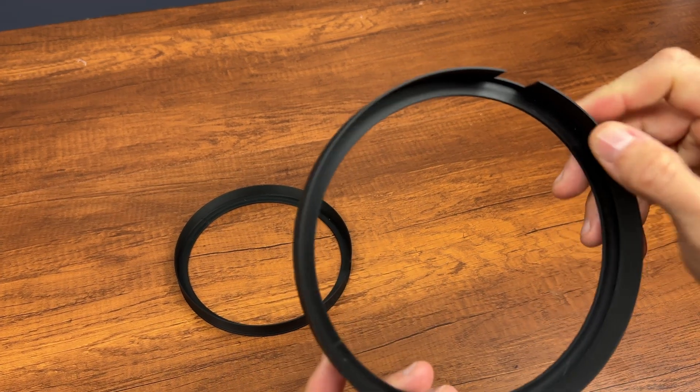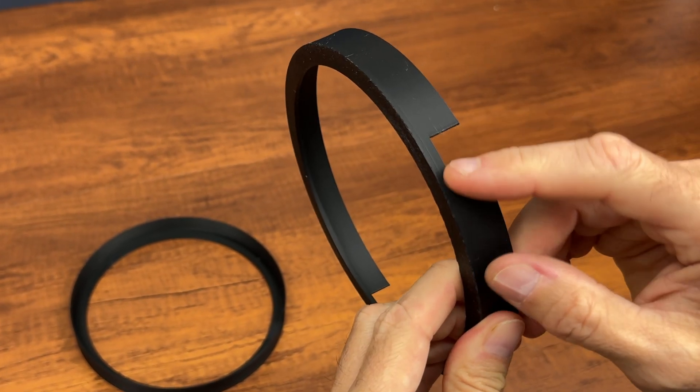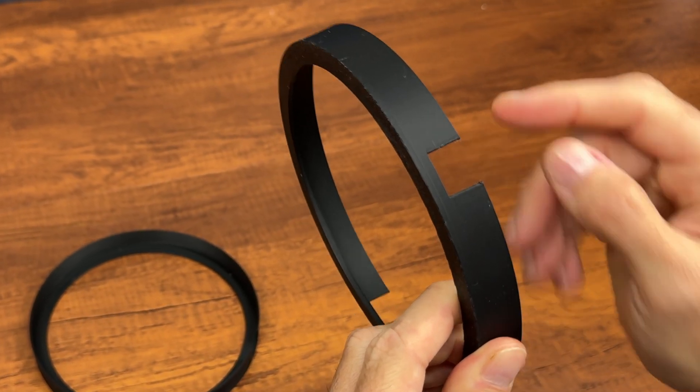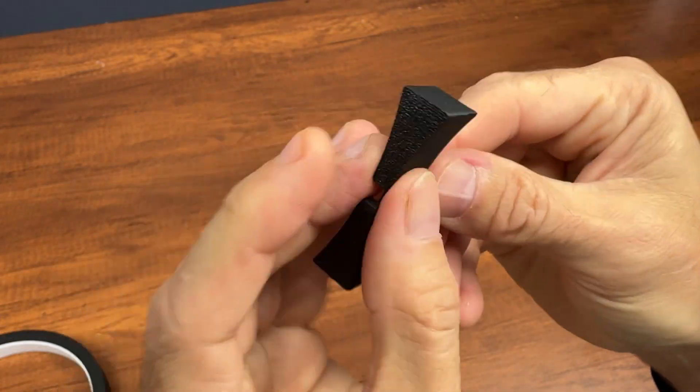This is the ring on which we will put the LED strip, and this window is used to pass the LED strip from one ring to the other. With this part we join the rings.